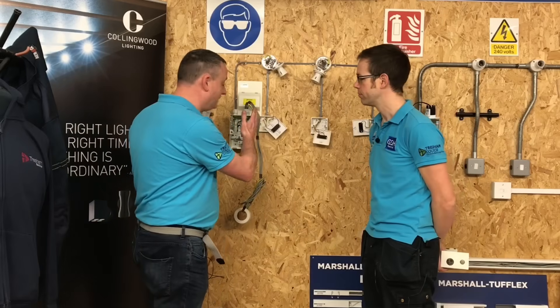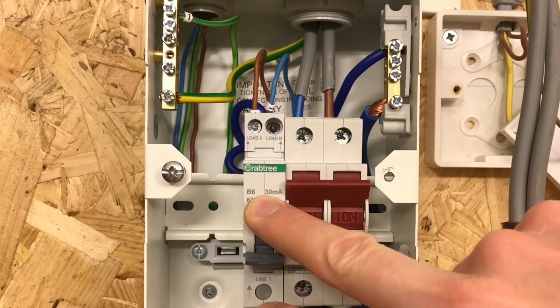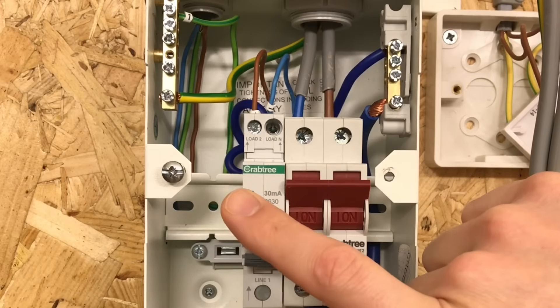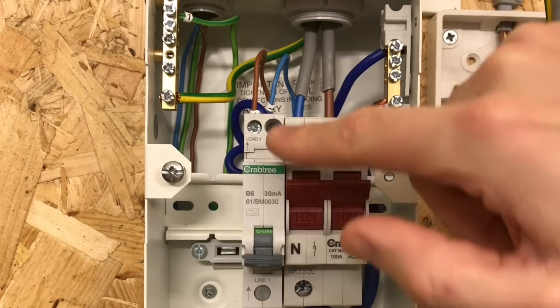We're now going to look at the connections within the consumer unit, the switches, and the lighting points to reiterate the three plate looping method. The circuit wired here mimics three batten lamp holders controlled by three one-way switches. We're using a miniature RCBO — six amps, type B, rated at 30 milliamps. You'll notice the RCD protection no longer exists on the main switch; this is just an ordinary 100 amp main switch, and we have the RCBO separately. In the top of the RCBO there are two connections: one for the line and one for the neutral.